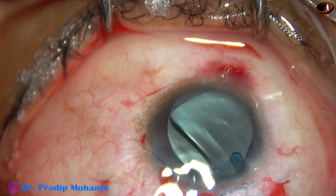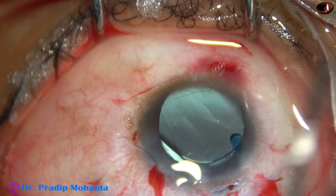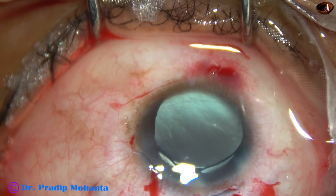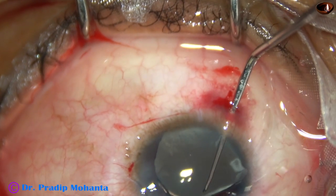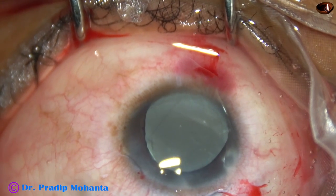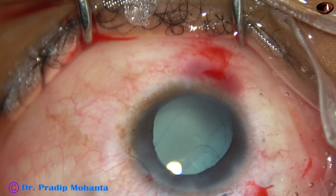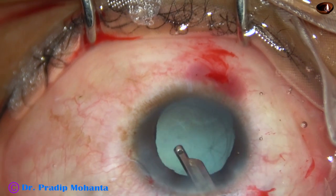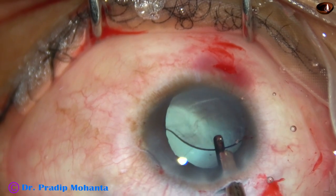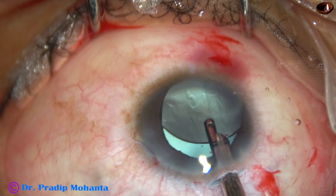This is a hydrophobic acrylic single-piece monofocal intraocular lens. The leading haptic has gone into the capsular bag. Now I inject some visco, then introduce a Sinsky hook through the 7 o'clock incision and place the superior haptic in the capsular bag. The lens is nicely placed in the capsular bag, and now I am going to remove the visco. I irrigate some BSS in the anterior chamber and then go behind the IOL and irrigate the capsular bag.